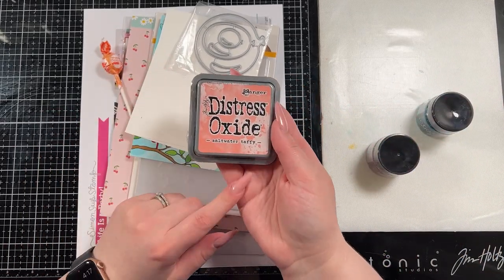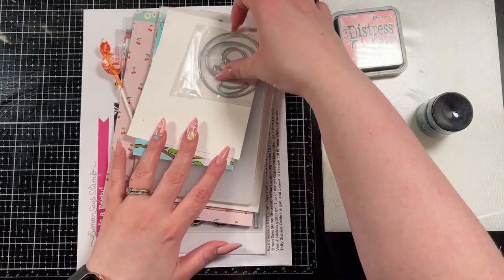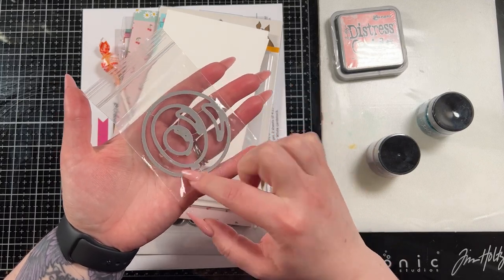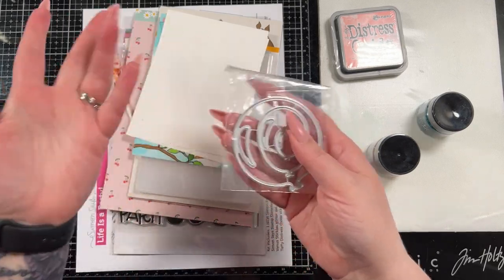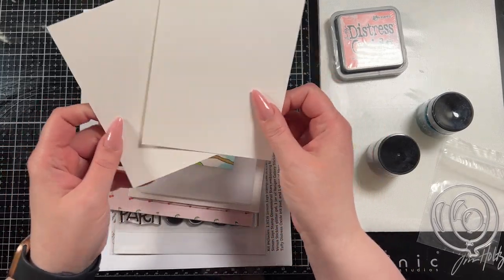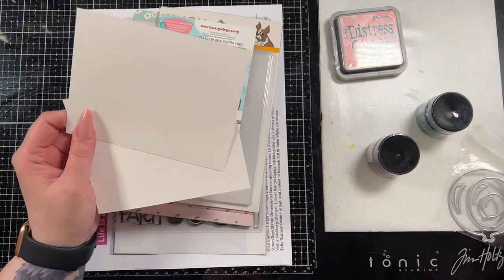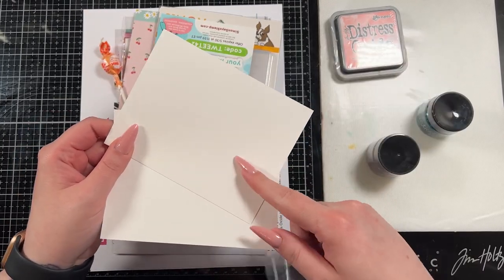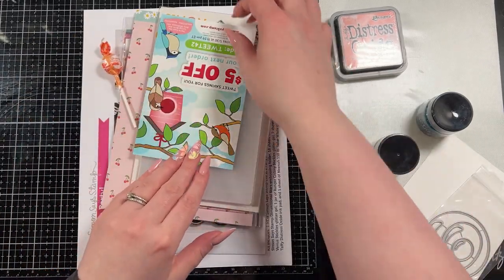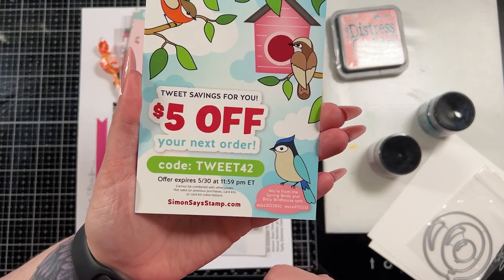And then of course we have a Saltwater Taffy Distress Oxide ink pad which is great. And then some cool balloon dies — there's three of them which I think is super neat. I love birthday cards so this kit is right up my alley. I believe this is Yupo paper — so I think these are two pieces of Yupo. I saw people cutting the dies in them and using them as stencils, which you can do with Yupo since it's plastic. And then there's the five-off coupon which was the same as the last kit if anybody wants to use it.